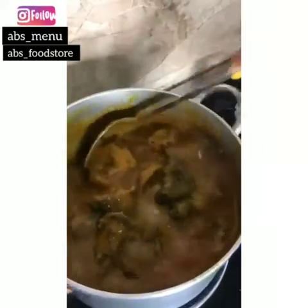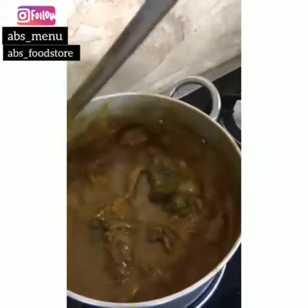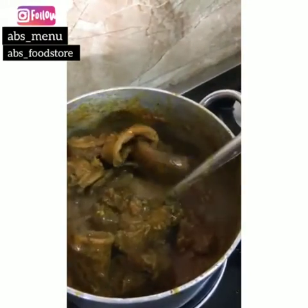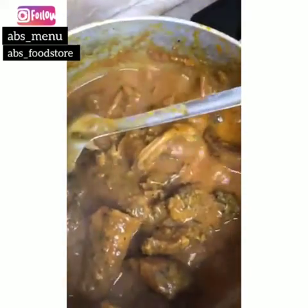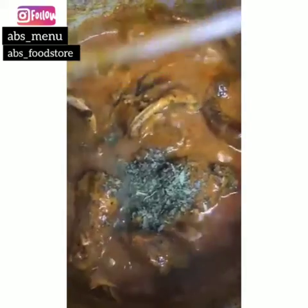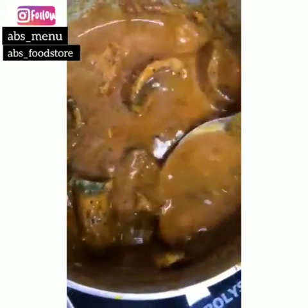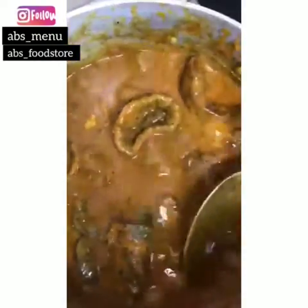How do you like your banga soup? I love my starch — starch all the way. Banga soup is ready. I'll just add a little bit more. See, it's ready! What do you think? It's ready, yummy! See, it's ready.